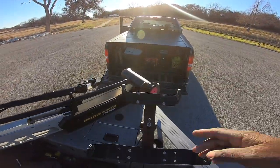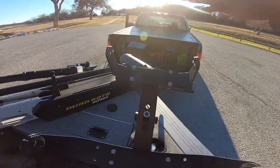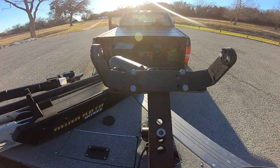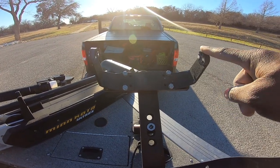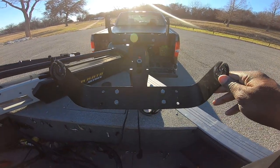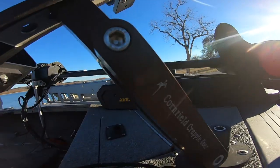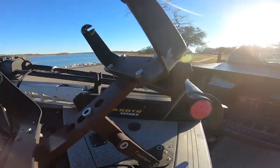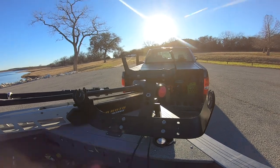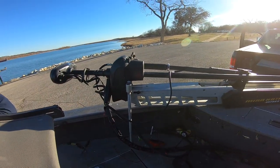As y'all know, I used to have a Humminbird Helix 9 that went here. If anybody ever sees this empty spot and wonders what's going on, I did have a Humminbird 9-inch unit for mapping. I actually sold it because I was supposed to get another one — it didn't happen. But right here is the 1222 mount, and we have that mounted on the Cornfield Crappie Gear mount. You can find that at Cornfield Crappie Gear. I'm not affiliated with those guys at all.